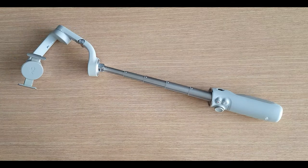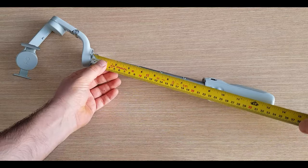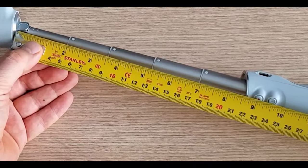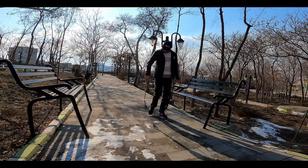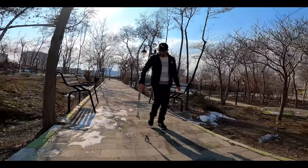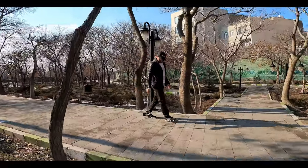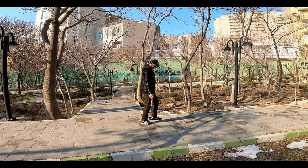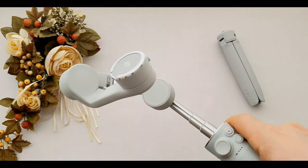Look what we have here — a 215 millimeter extension rod. With this extension rod you can see yourself in the frame clearly and see what is behind you. We can even flip it upside down to record from a super low angle without breaking our back. There's a joint on the tip of the extension rod which we can bend to get a better position.